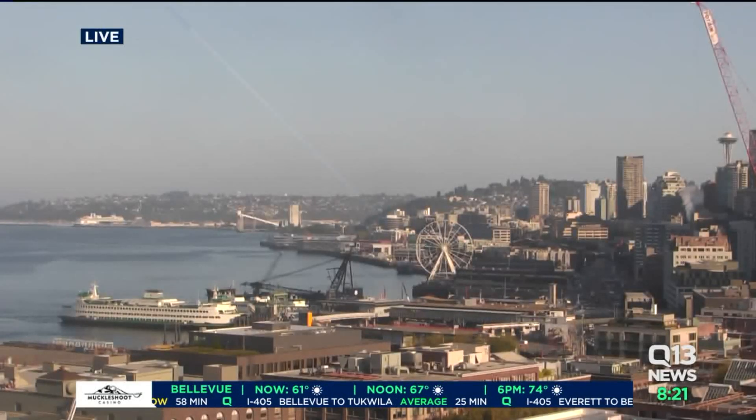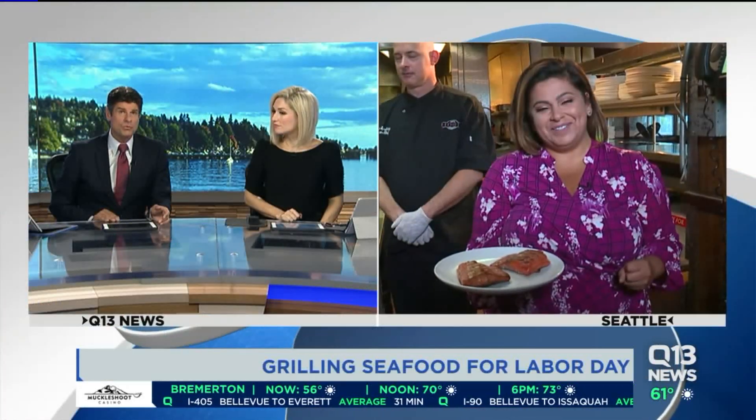Starting your day with us. The Pacific Northwest is one of the best places to shuck oysters and steam clams, and with more warm weather headed our way just in time for Labor Day, you might still have your grill out as well. Ellen Taylor is live at Elliott's Oyster House with more on how to master your seafood grilling.